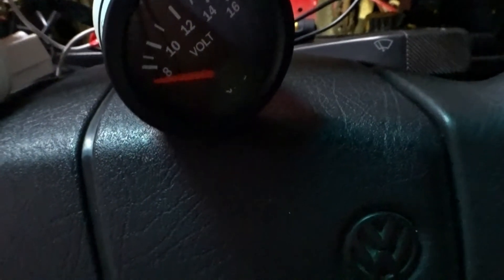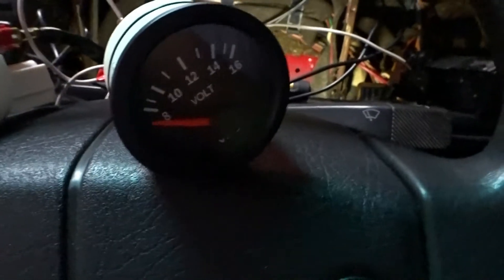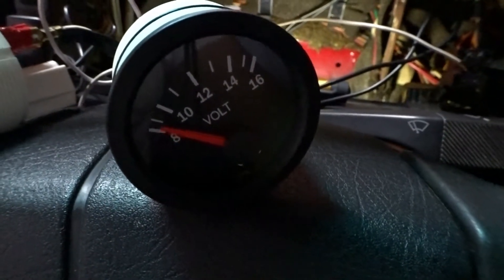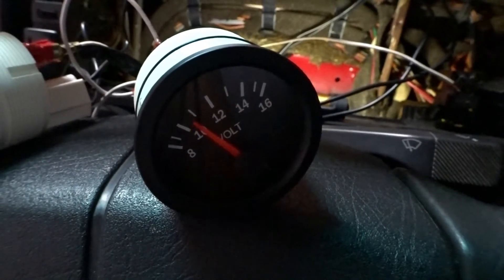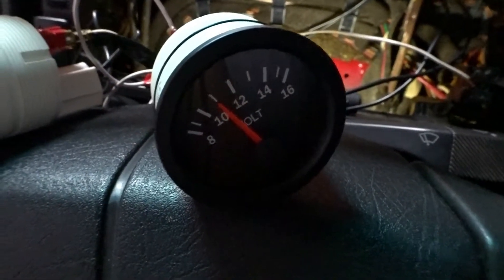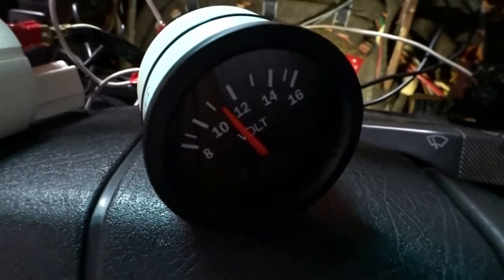We'll turn off the lights — and they turn off. Now let's turn the ignition. We're not going to crank the car, just put it to first position, and there you go — power to the gauge, showing you the voltage and all that good information.